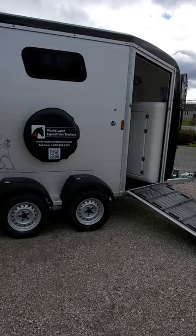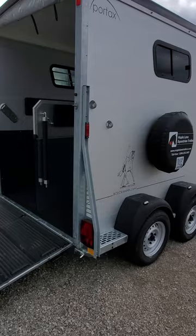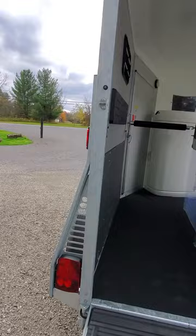This model has a dressage deco, and on the far side there is an external tie bar that can also double as a saddle rack when you're tacking and untacking your horse.